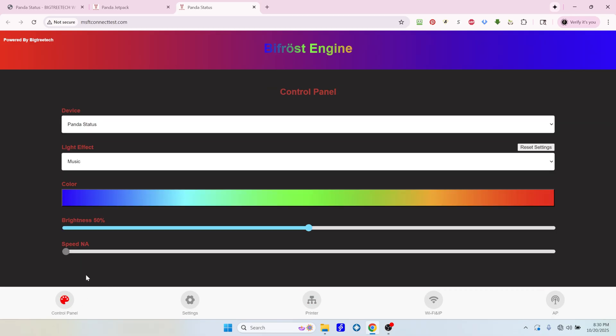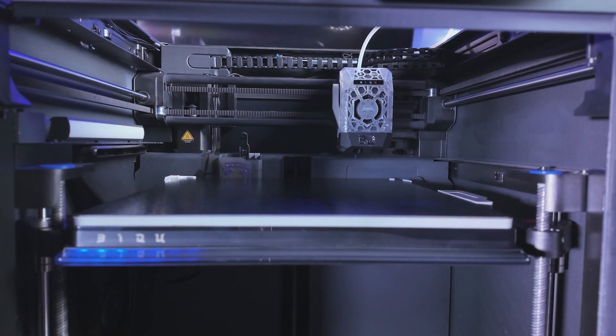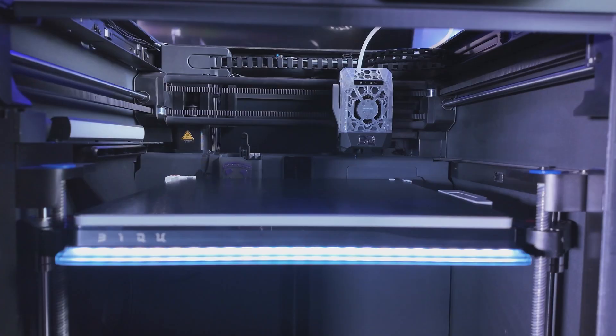Once that is done, go over to the control panel and you will see your Panda Status there. You can choose your lighting effect — it has several settings. Right now it's set to music mode, which uses a built-in microphone; you can see it responding when I clap. We can also set it to H2D mode, which is where I'm going to leave it. In that mode, various colors will light up depending on the status of the printer.